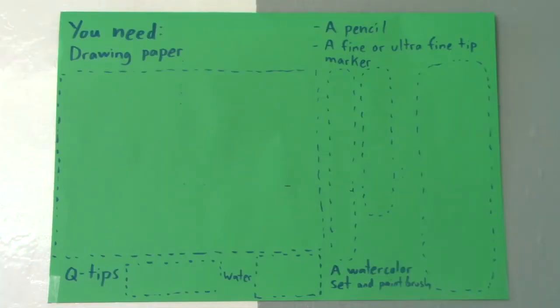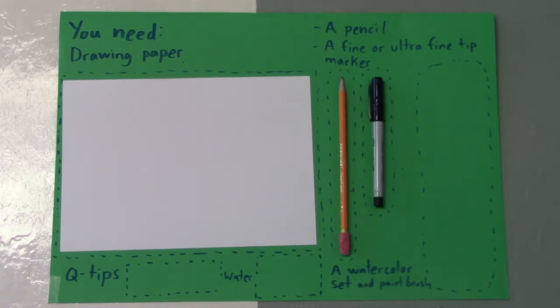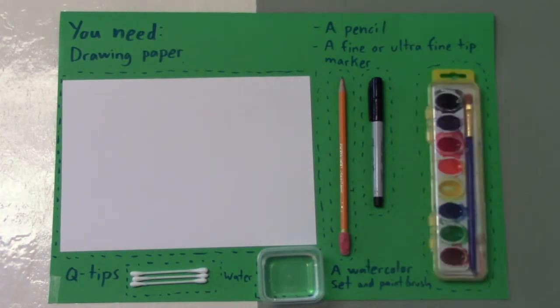To complete this project you will need drawing paper, a pencil, a fine or ultrafine tip marker, two Q-tips, water, and a watercolor set and paintbrush.